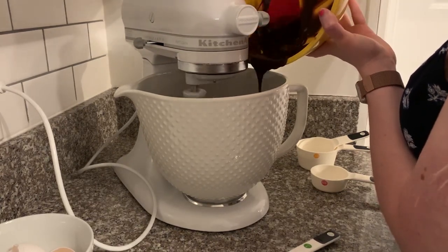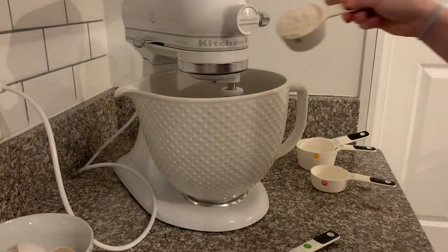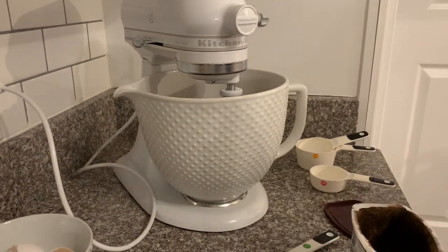Once all the chocolate is poured in, you're ready to add your dry ingredients. I always do this really slowly so the dry stuff doesn't spray right out of the mixing bowl. I'm slowly adding in the flour, and then you're going to use a little bit of cocoa powder in this one too.